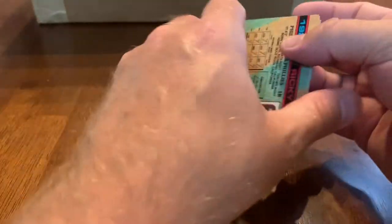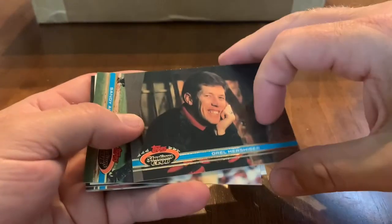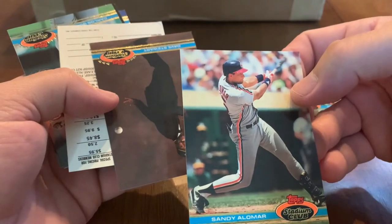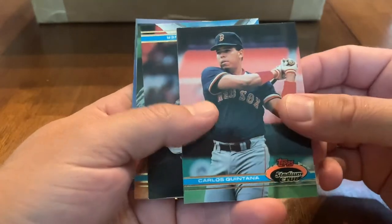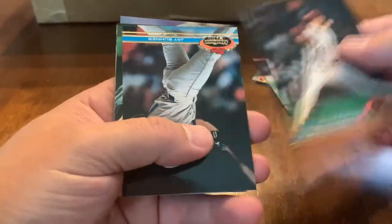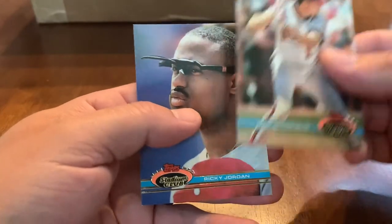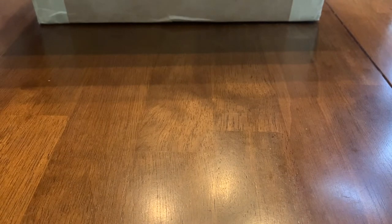Might as well open up some old Stadium Club — this is 1991/92 Stadium Club. Got Hershiser, looks like he's hanging out in front of a fireplace. Mark Lemke, Sandy Alomar Jr. — really good catcher, probably one of the best catchers of the 90s. Dave Stewart in a tux reminds me of the Nolan Ryan card. Got Bruce Ruffin, Jay Buhner, Jack Howell, Dick Schofield, Carney Lansford, and Ricky Jordan.